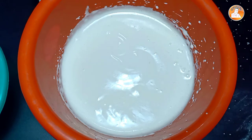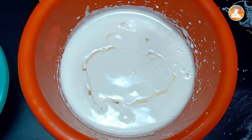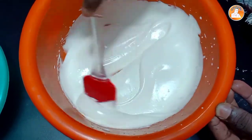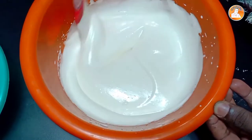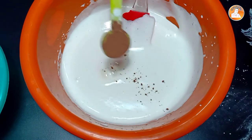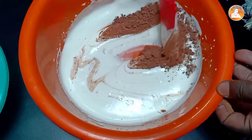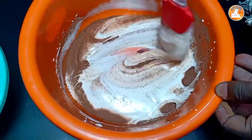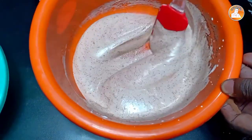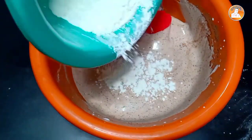Let's mix the wet ingredients. Add 1 tablespoon of sunflower oil. Mix it well. Add 2 teaspoons of cocoa powder. Mix it well. Mix the ingredients together and mix it well.